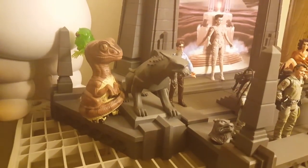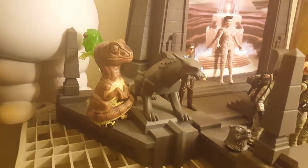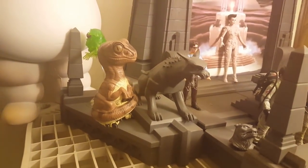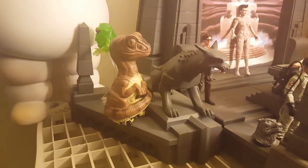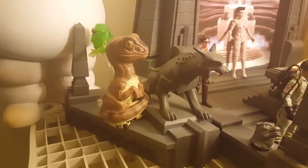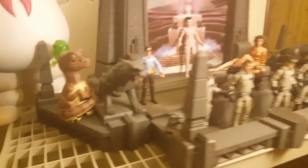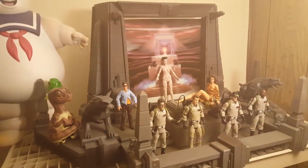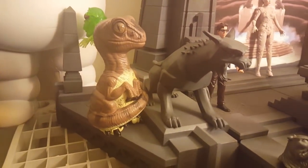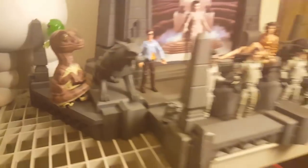All of these Diamond Select action figures are still available through Amazon, and you might be able to ask your comic book shop to order these for you. You have to get all 15 figures in order to build the whole temple, but it is absolutely worth the money.